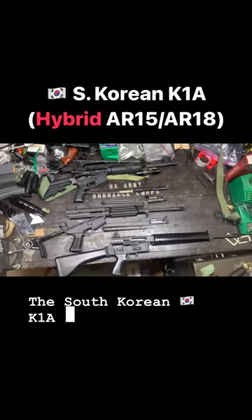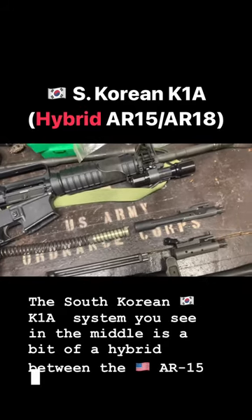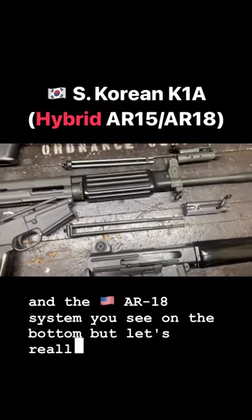The South Korean K1A system you see in the middle is a bit of a hybrid between the AR-15 system you see up top and the AR-18 system you see on the bottom, but let's really look into it.